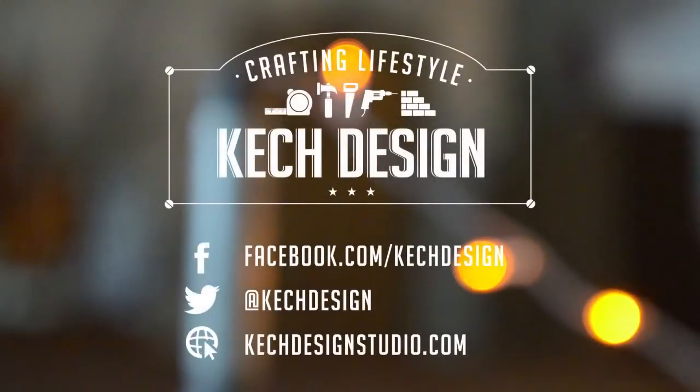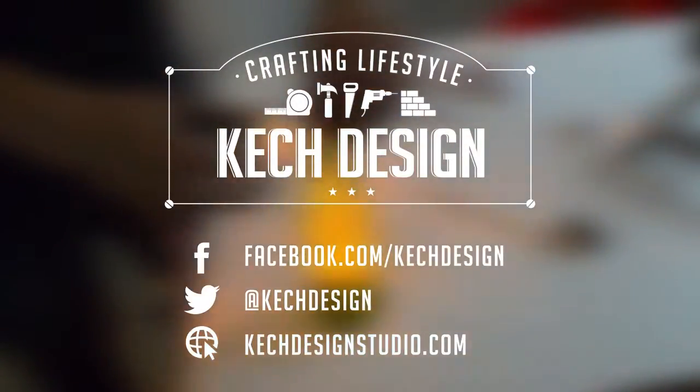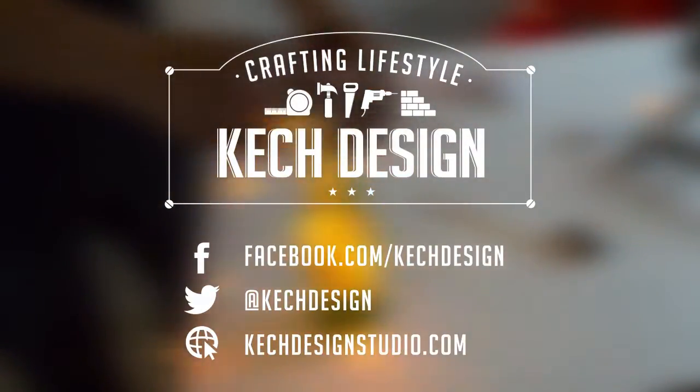We would like to thank you for watching this video and don't forget to follow us on Facebook, Twitter, Instagram, YouTube and also our website at cachedesignstudio.com.